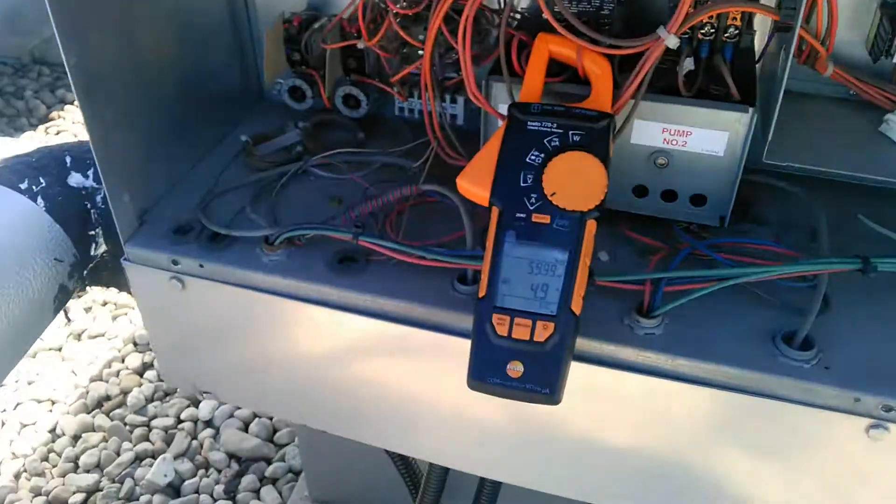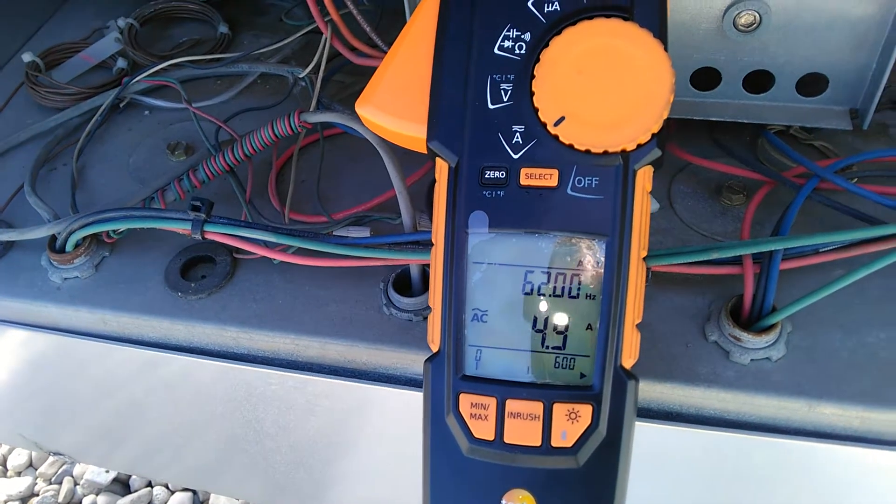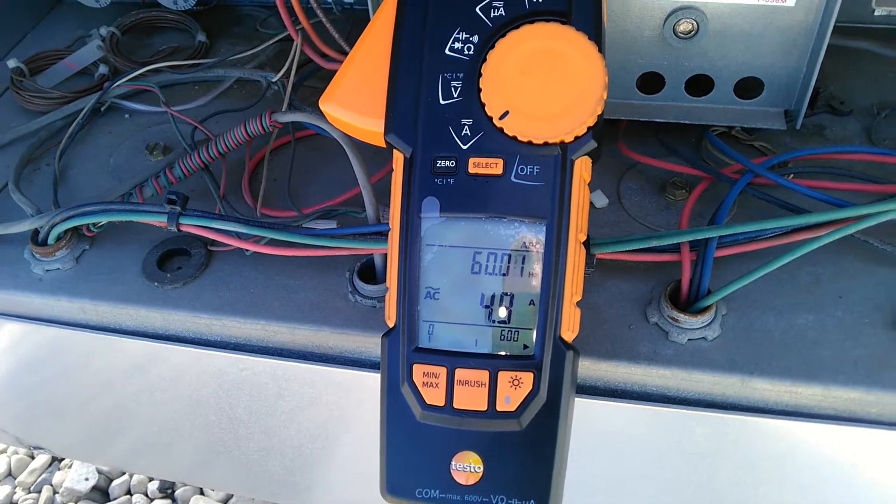I also found that my amp probe was jumping around while checking the motor.